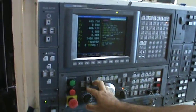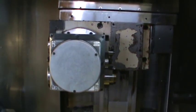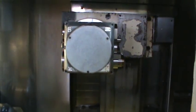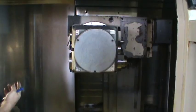Moving the axis — moving right and left, everything is moving. Y axis movement.